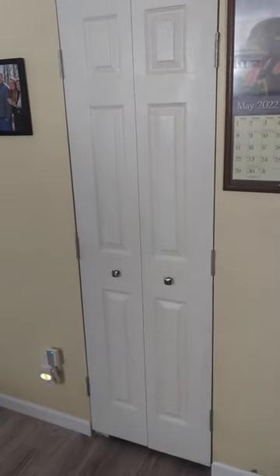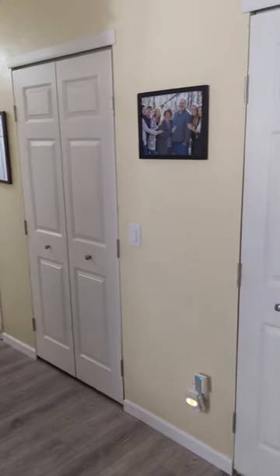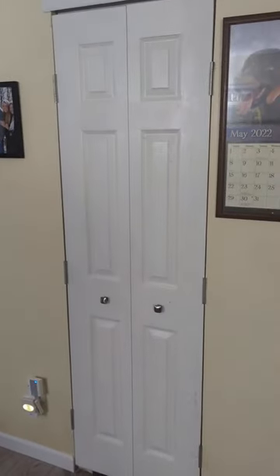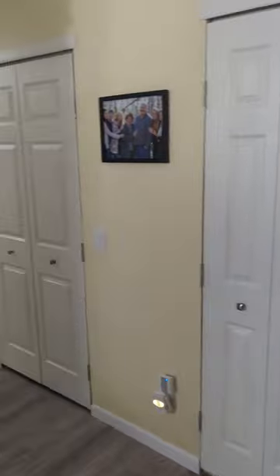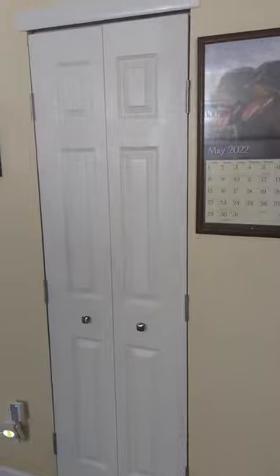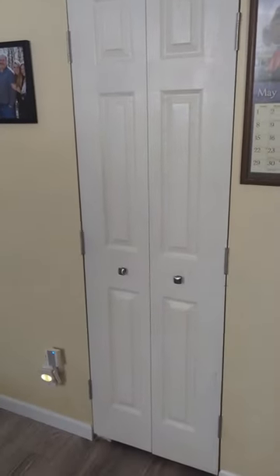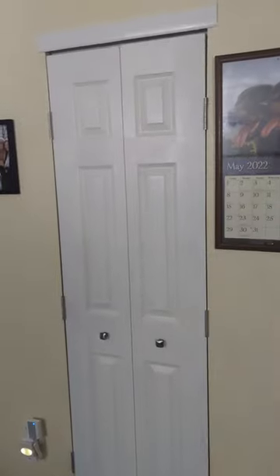Everybody hates bifold doors. A lot of us have small houses or small apartments, and they put bifold doors in small places to make it seem a little roomier when you open the door. I saw on TikTok where you could change them to French doors with just two hinges.